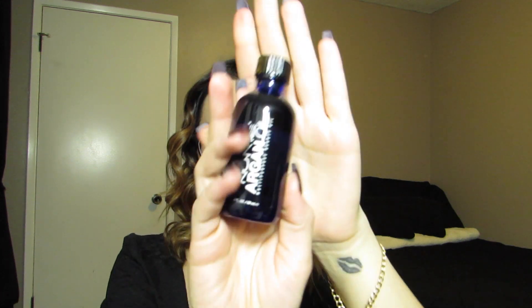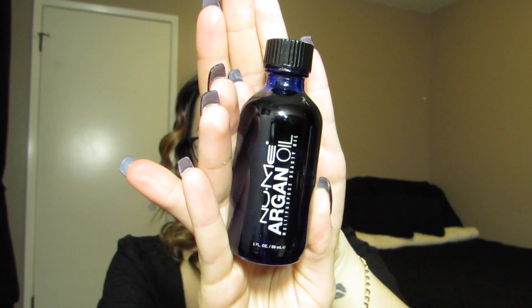Now that I'm done curling my hair, I'm just going to go ahead and shake it out. To seal my ends and give a little bit more shine and softness to my hair, I'm going to use this NuMe Argan oil — rub it in my hands and then apply it just to the ends of my hair.